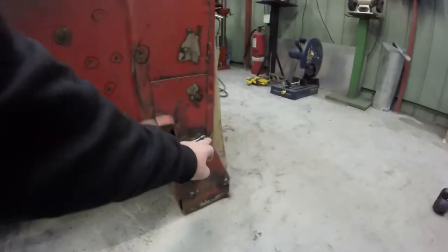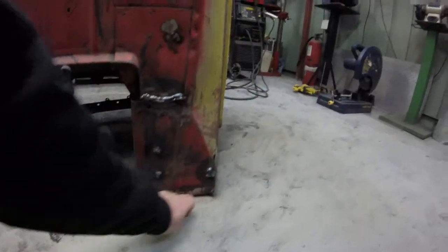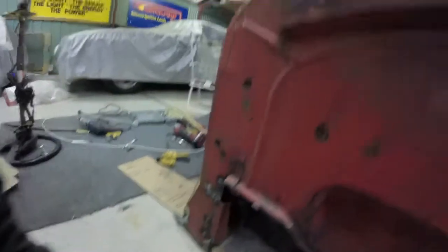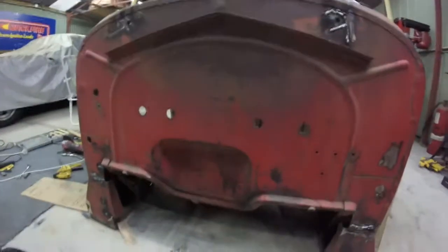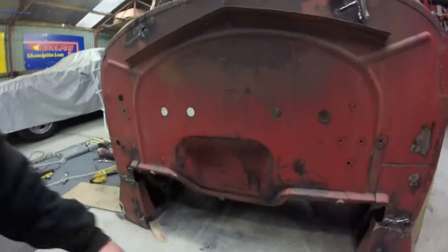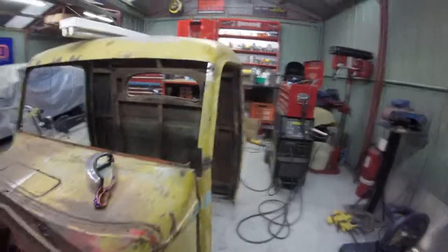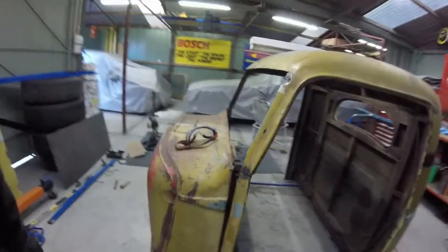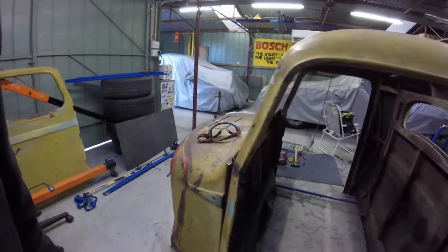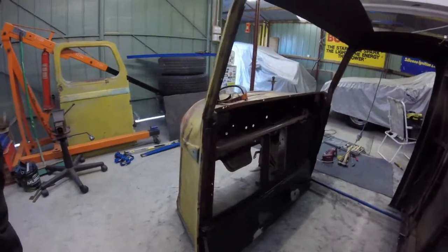We had a split there and a split on this side as well — they've split in the same spots, down along the front here as well. It's very much uniform in a way. The cabin has started coming apart over its 81 years of life. I know where all the weak spots are now, so I can reinforce them.